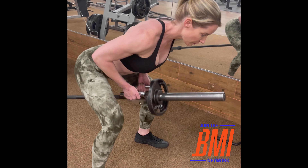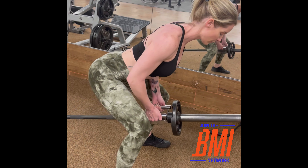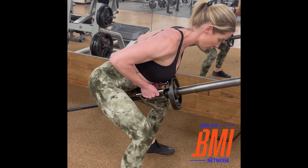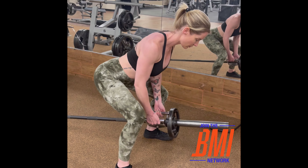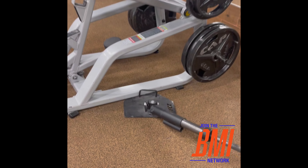This would be a T-bar row. Make sure you keep your back as flat as you can. Try to stay on your heels — that will force you to keep your hips back. Make sure you set up your landmine.